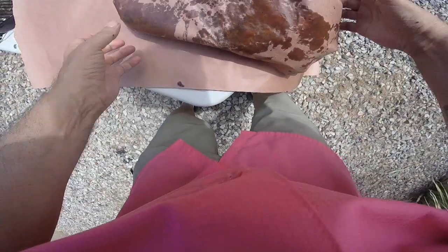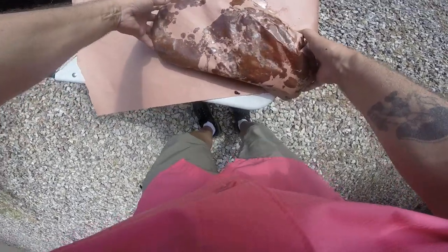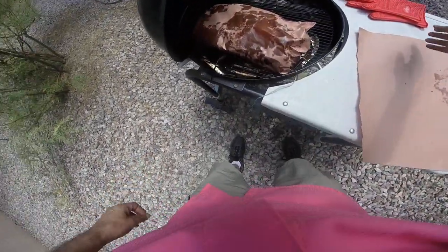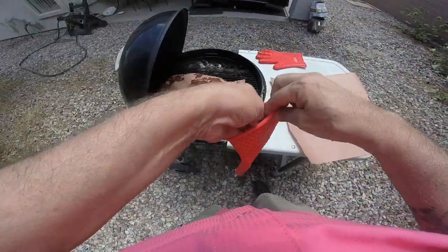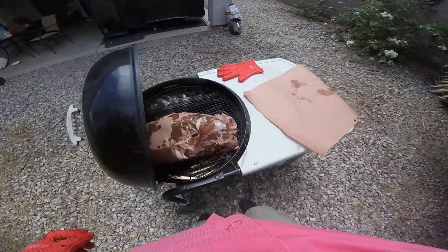Basically, that's it. I'm just gonna wrap it. Tuck this down. This will bring up the temperature a little more. I'm gonna turn it around a different direction. Take that probe and pop that probe right in there. Here we go.